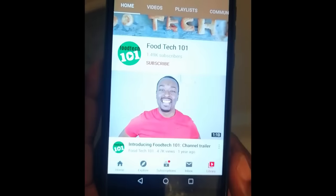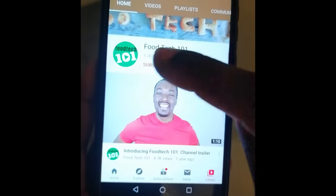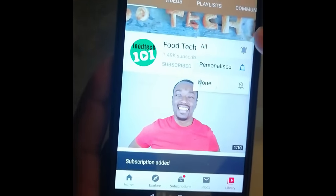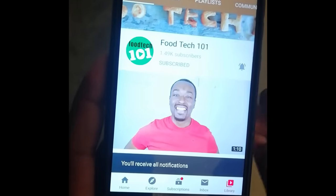So this time I'm going to have a go at making Rice Krispies again — not at home but at school — using a better method, a healthier method, and an easier method. Before we get started, just do me a quick favor: click that subscribe button and hit that little bell icon so you'll be the first to know whenever I upload a new video. Okay, let's get to it.